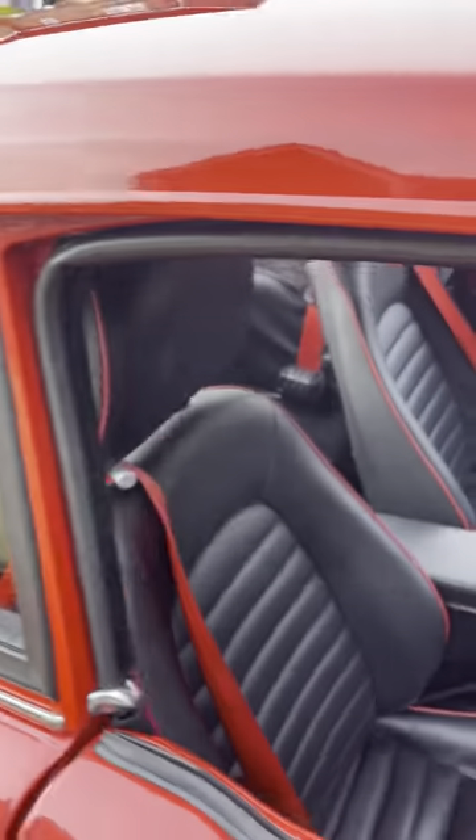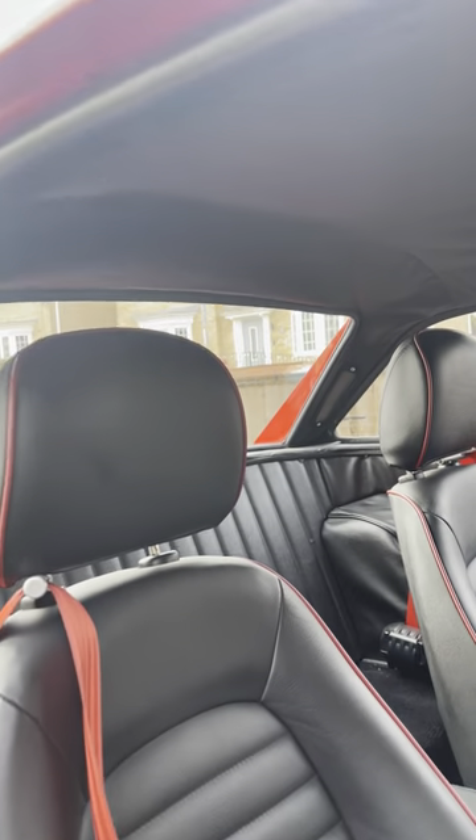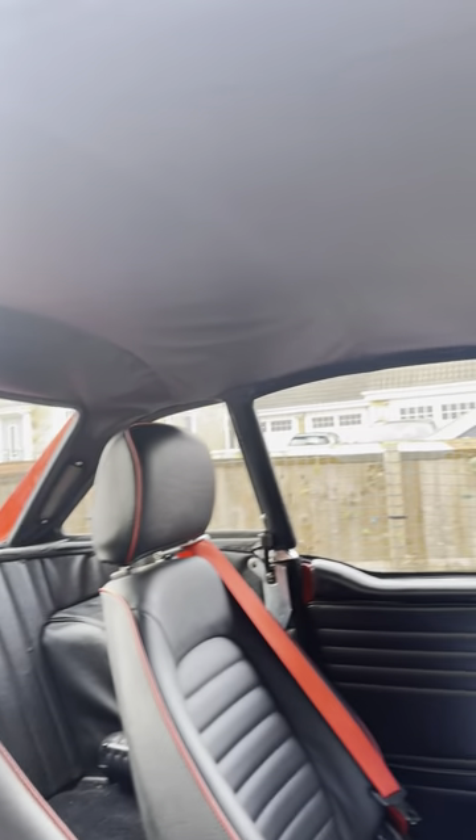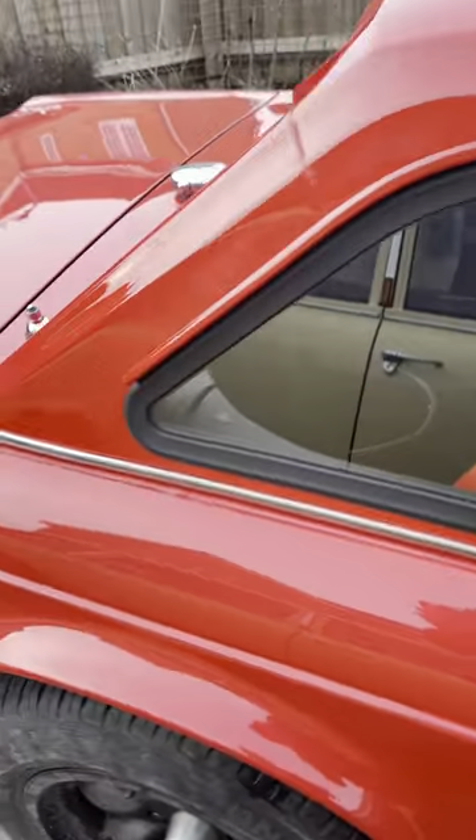The hardtop was purchased separately from the car. Because it's a 1969 model, when I refurbished the hardtop I re-trimmed it in black inside rather than the more common white.